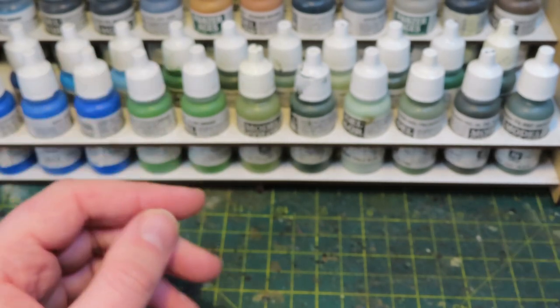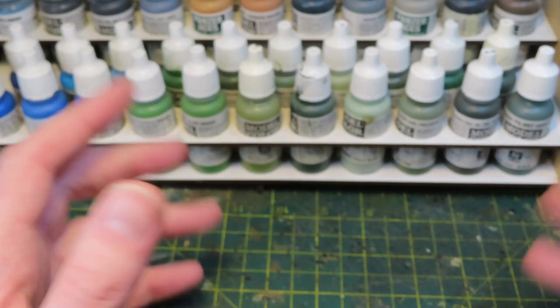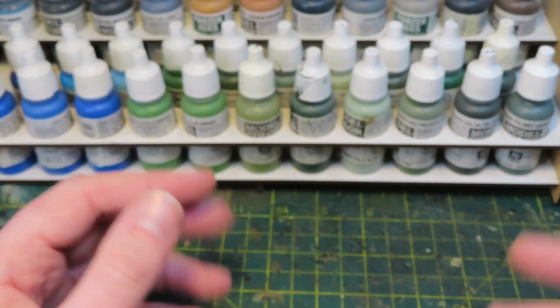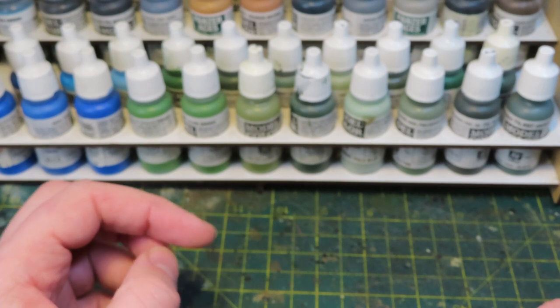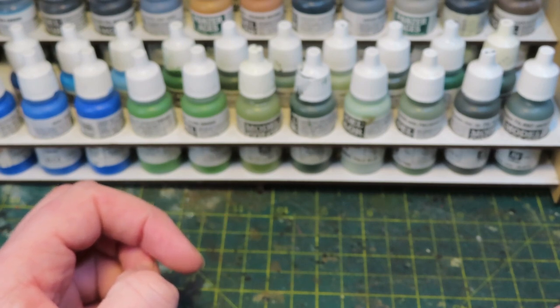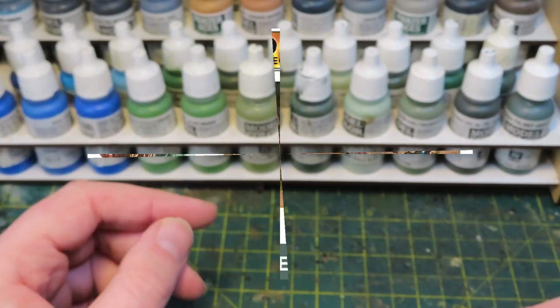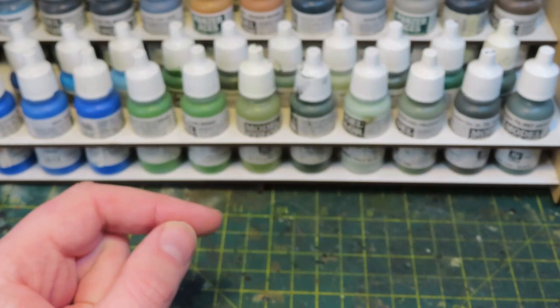They were primarily Warlord Games metal French resistance, a few other manufacturers thrown in, but I liked the way it looked and I liked the way it played. I wasn't really planning on starting a resistance army, but after that game I really did want to start one for Bolt Action. So that gave me an excuse to buy this — the French resistance box by WarGames Atlantic, and it's an absolute stonker.